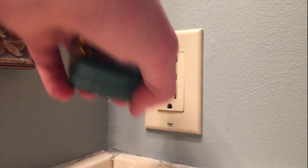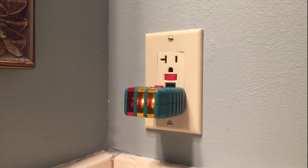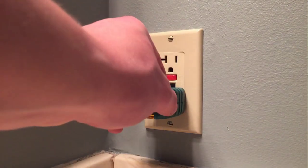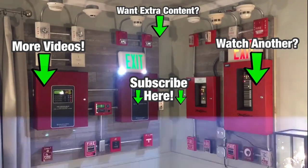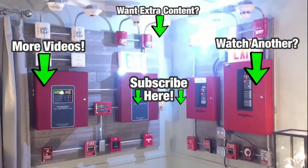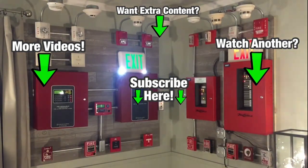There we go. So that was an easy repair of a GFCI — kind of a common problem if you have DIY people in your house that maybe don't know so much about electricity. So that was a repair and troubleshooting of a GFCI, and the culprit was a line and load miswire, that's what I figured it would be. Thank you so much for watching, and I'll see you in another one.